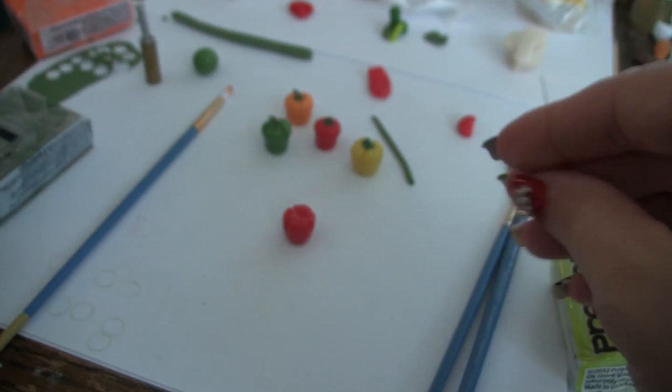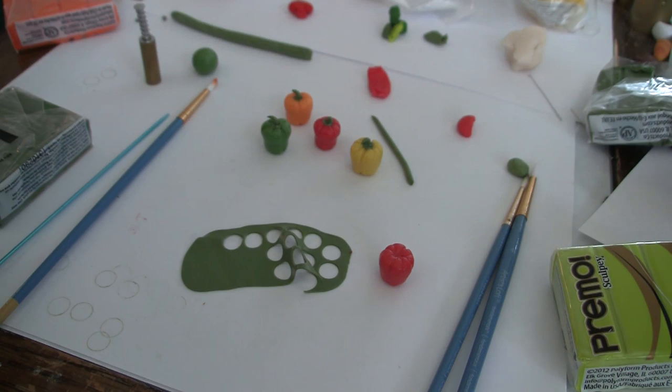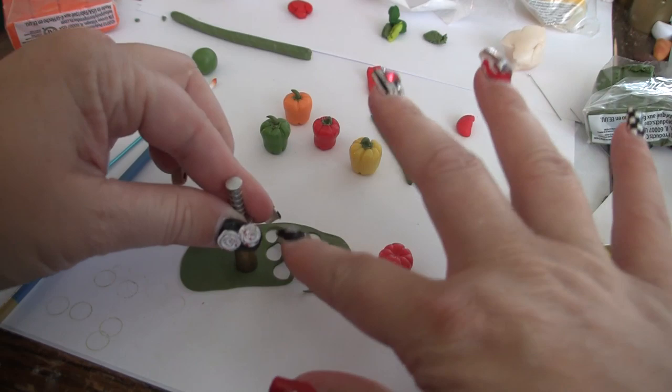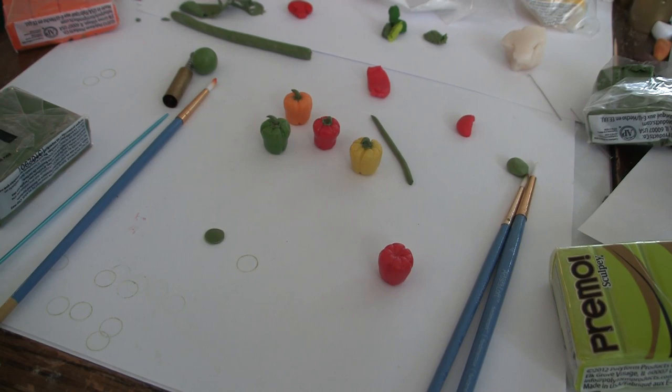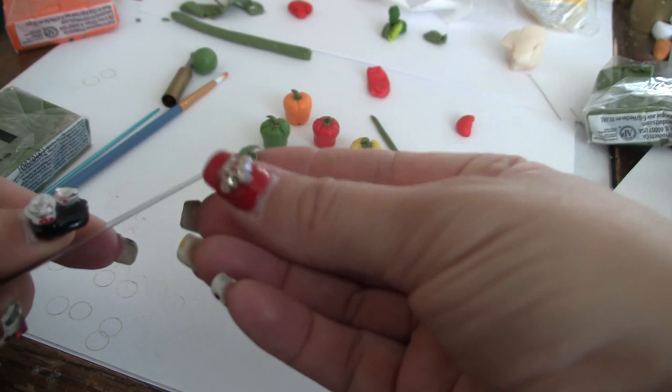That looks pretty cool. So what I'm going to do now is I just took some of the Spanish olive for our leaves. If you want to make it brighter, you could marble it with a little bit of cadmium yellow and a little touch of white. I flattened it and took a circle cut out. Now the shape of them is kind of like a hexagon — you could do a hexagon or a pentagon shape. Let me do this in my fingers so you can see easier.